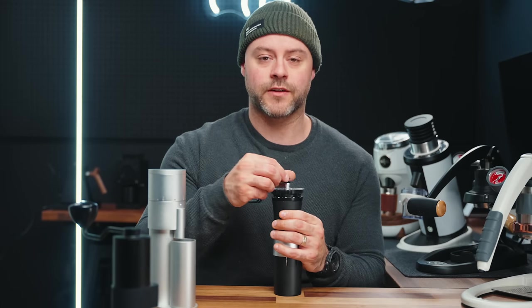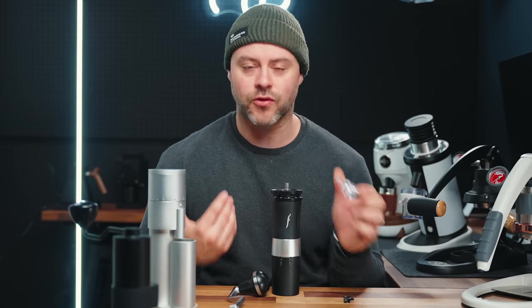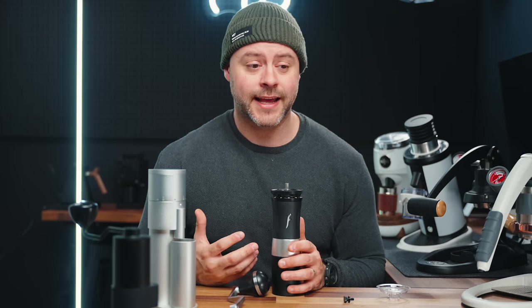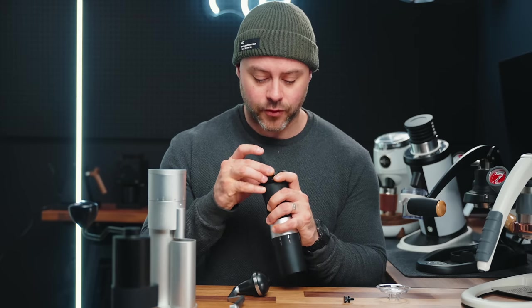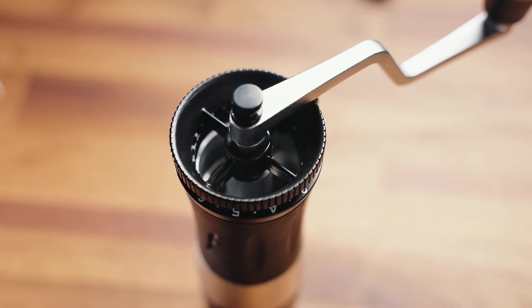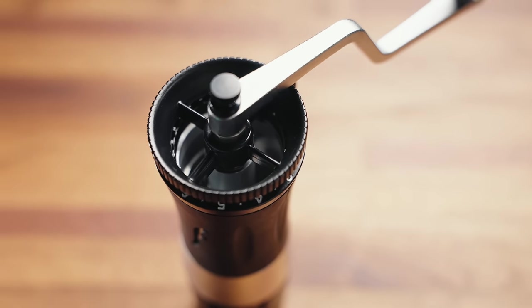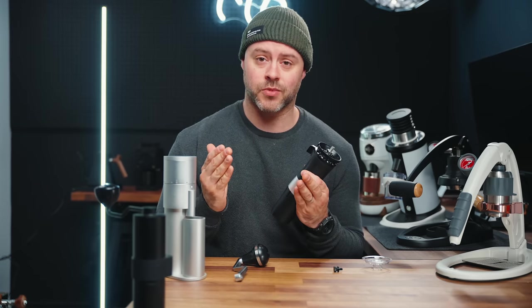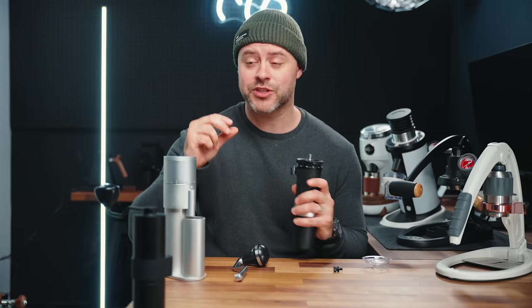I really want to talk about the Flair Royal. Today these aren't in-depth reviews, but I'm talking about why you'd want to spend more money on a grinder — what do you get for your return? With the Flair Royal, this is a great all-metal grinder with a bigger burr geometry: 47 millimeter Etzinger burrs, coming in around $160. It has a ring to make smaller adjustments, and when it comes to espresso this is so important. Being able to adjust in small increments is really important because espresso is so finicky — every little adjustment can make big changes in the shot.